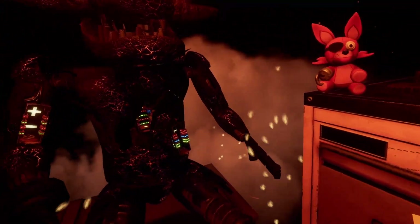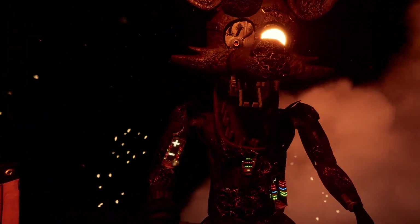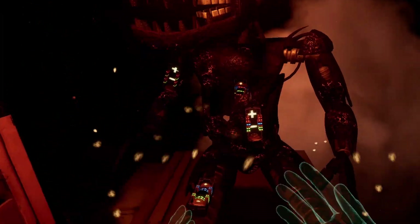There we go. Good job, Foxy. I'm glad you can control those, man. Oh, I'm watching you. Just me and you, just me, bro. I'm watching this guy.